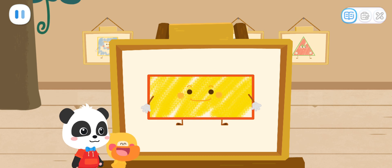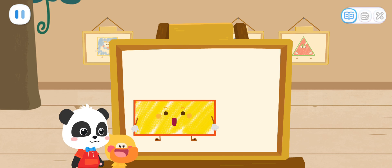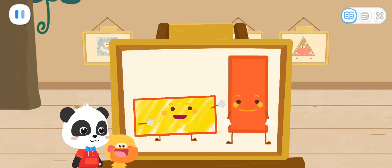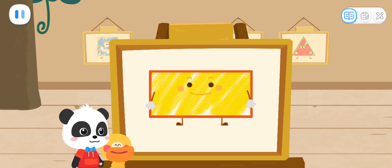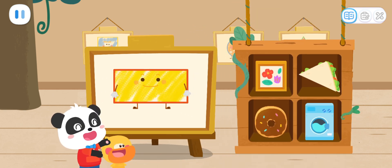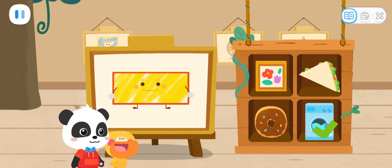What's your name? I am a short and fat rectangle, and this is my brother, a thin and tall rectangle. It is a rectangle. Do you know which one is the rectangle? That's it. That's right.